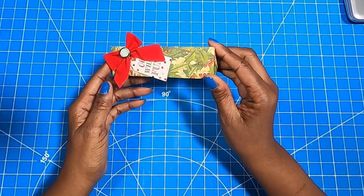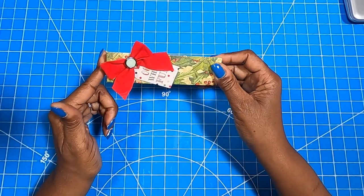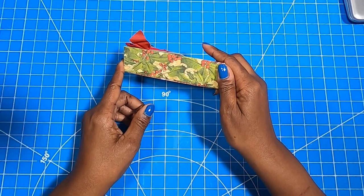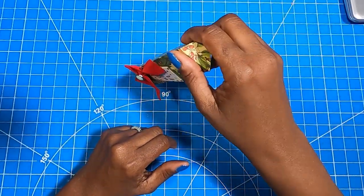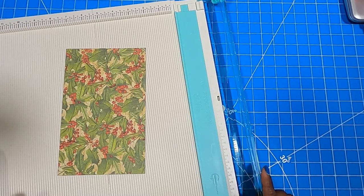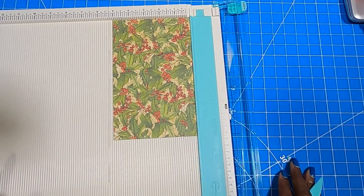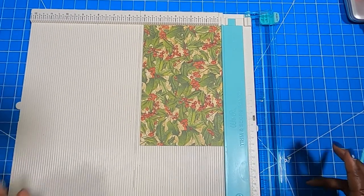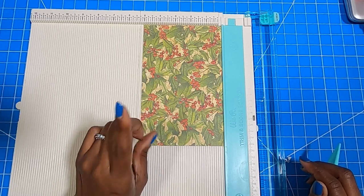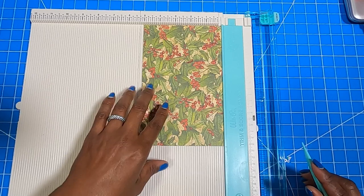Because I get so many requests on how to make triangle boxes, I am going to show you this very simplified way of making a cute little triangle box that you can fill with goodies and just tuck into a stocking. I am going to bring in my scoreboard, and it's going to start with a piece that measures five by eight. From one eight and a half by eleven inch piece, you can get two of these triangle boxes.